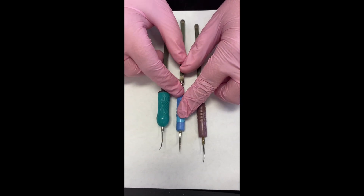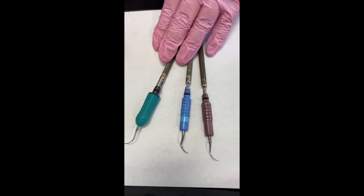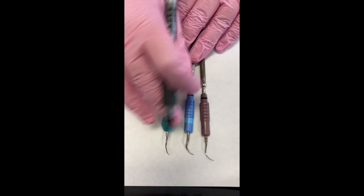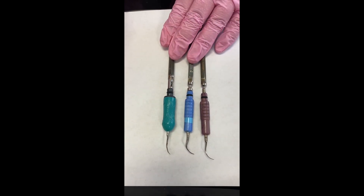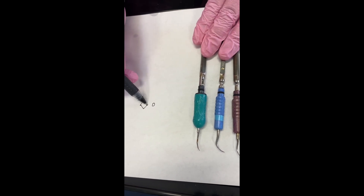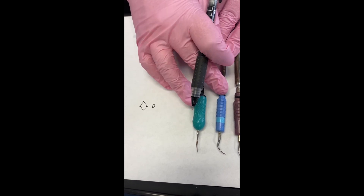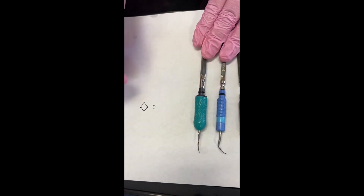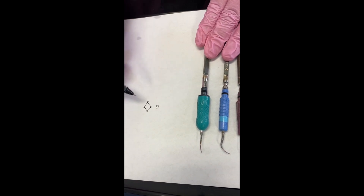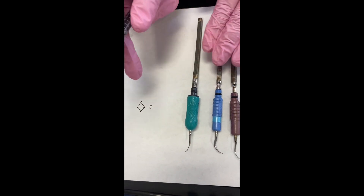This blue one has a diamond cross section, so you have round and diamond. The thing about the diamond ones is you have a little edge to it — it's not sharp like an instrument, but you do have a point where the power sits, and it can get a lot of bulkier, heavier calculus off. The tricky thing is it does have a lot of power in those little diamond points and can make the tooth pretty sensitive.